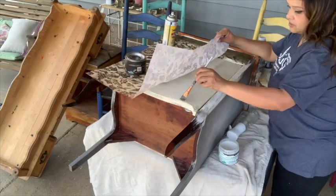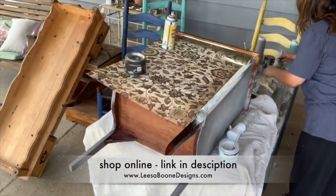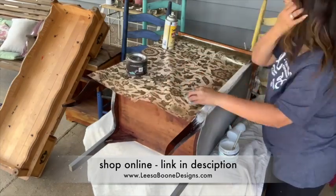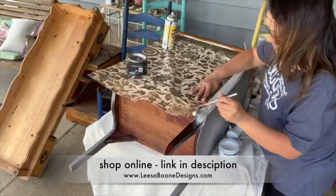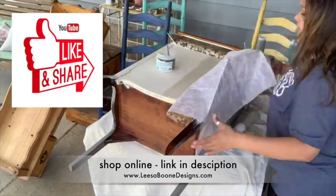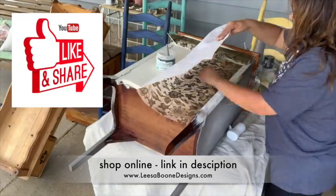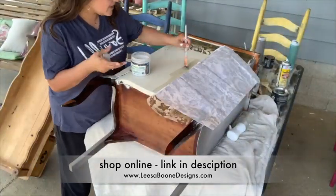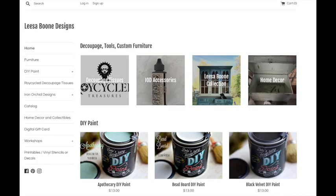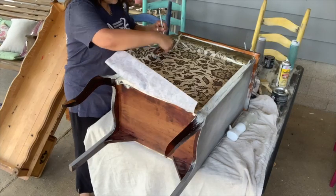You can shop for any of these products today on my website lisaboondesigns.com. If you have any questions, feel free to comment below. I would love it if you would like this video and subscribe to my YouTube channel so you can stay connected and get all of the latest videos. You can also message me on my website if you have questions about decoupaging or DIY paint. I also have Iron Orchid Design products on my site and some home decor items as well.